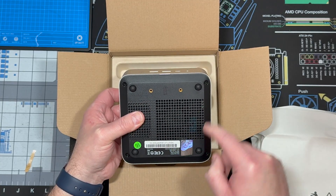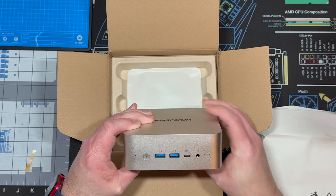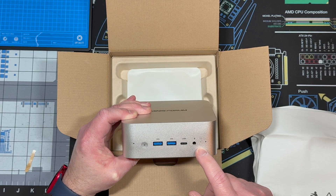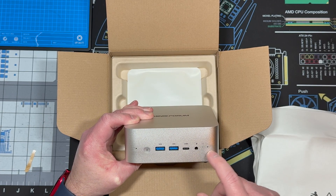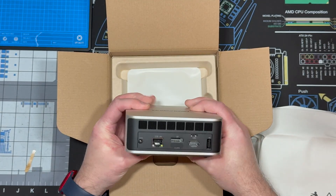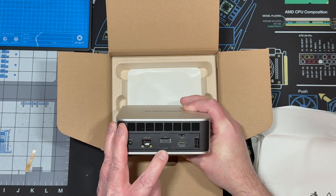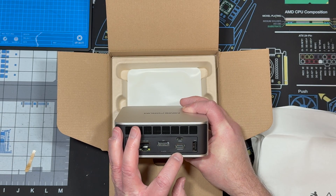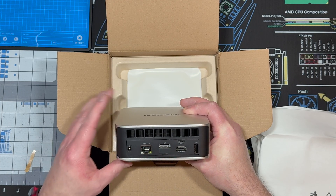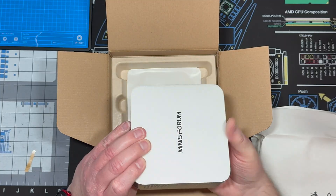All you have to do is take these four screws out and watch the cables inside. It has a VESA mount, USB 3.2, USB 4, microphone/headphone combo, reset, power button, 2.5 gigabit LAN, DisplayPort, DisplayPort USB 4, HDMI, a USB-A, and here's where the OCuLink will go once I install it. Also a Kensington lock.